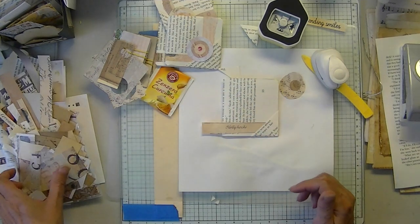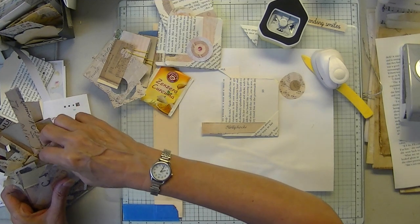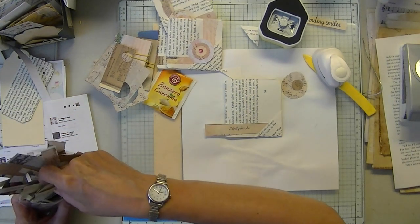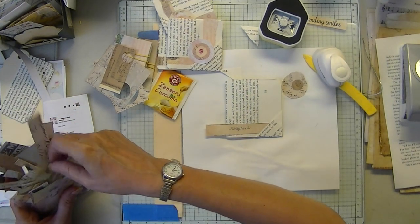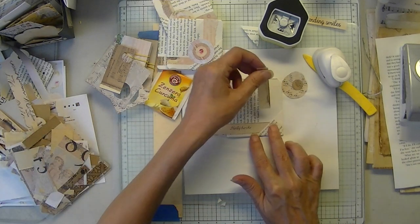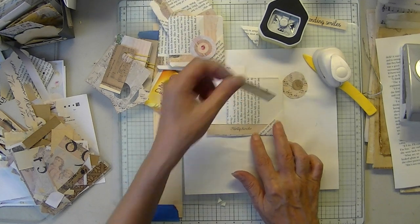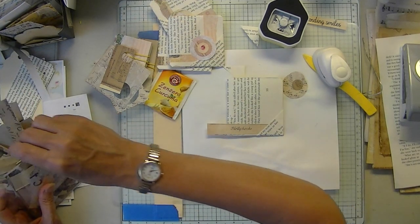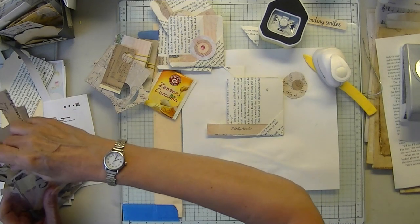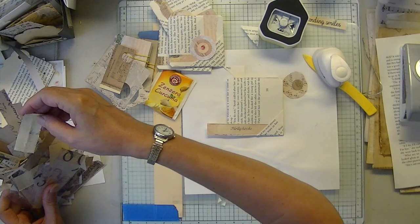I don't mind text as a focal point. I actually kind of miss working with book pages — I love working with book pages. That's why I grabbed a bunch of junk paper and was going to sit down and do a journal.